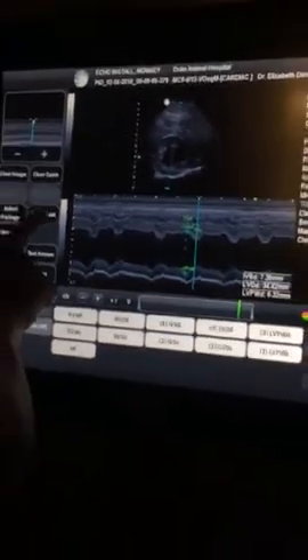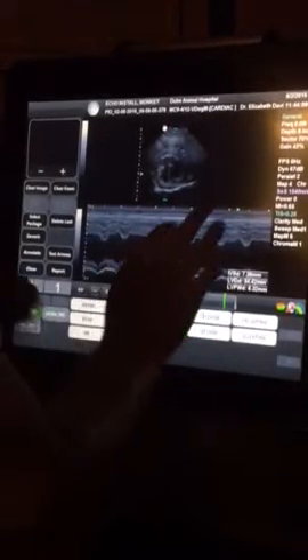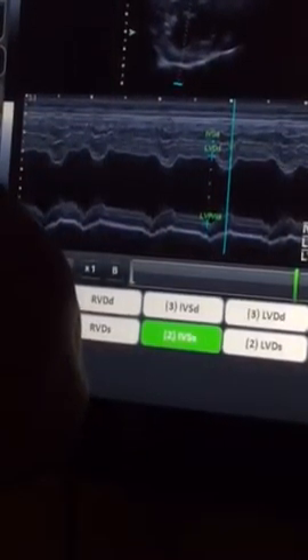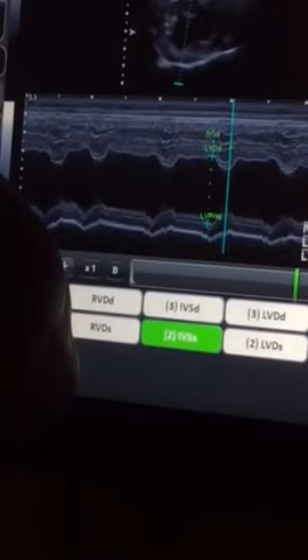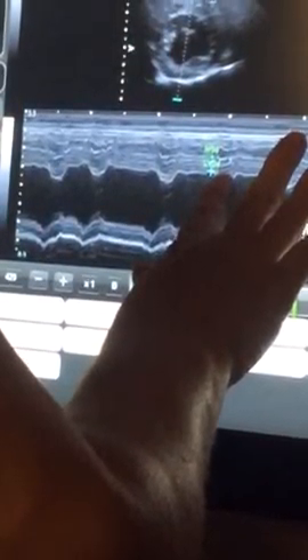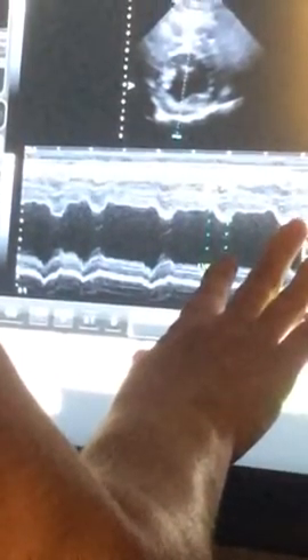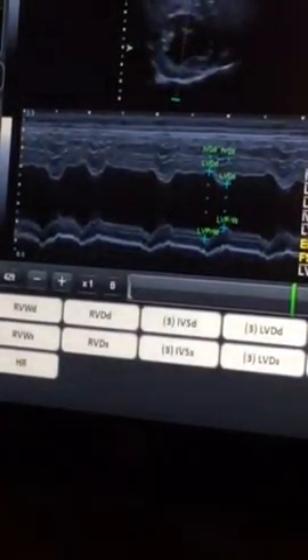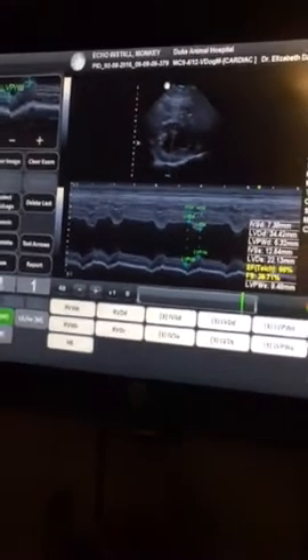Wait — it kicked you out of your protocol there. Delete last, and then you're just going to have to tell it where you want to go again. Perfect — number one, beautiful. And it keeps us within our gradient there too with our percentage.